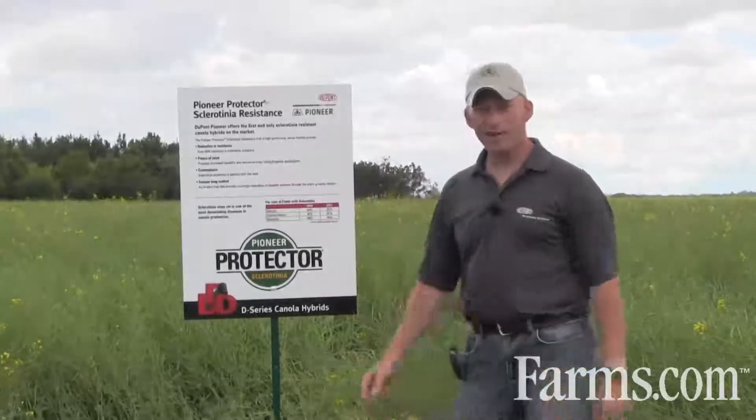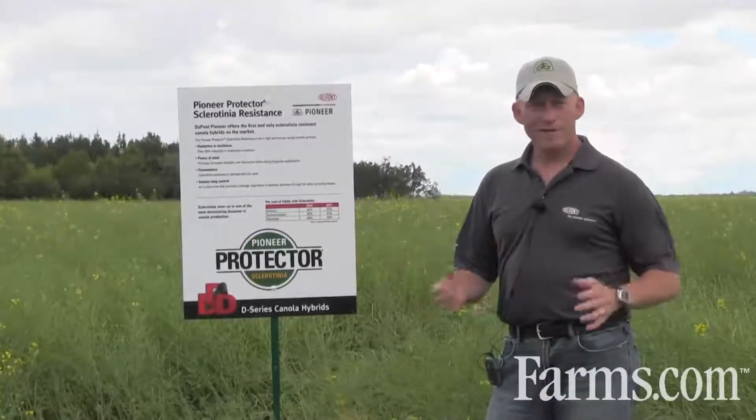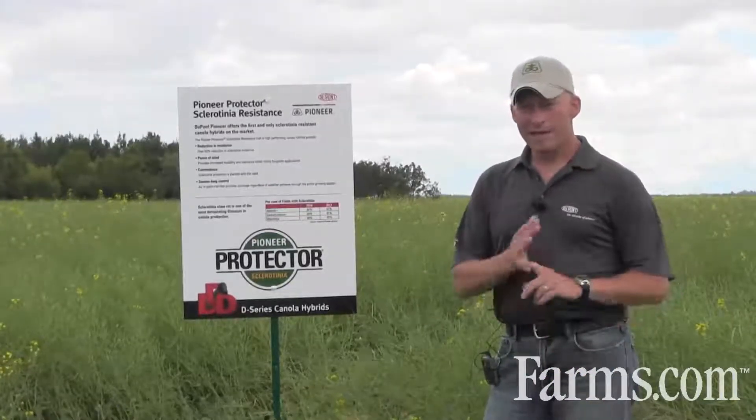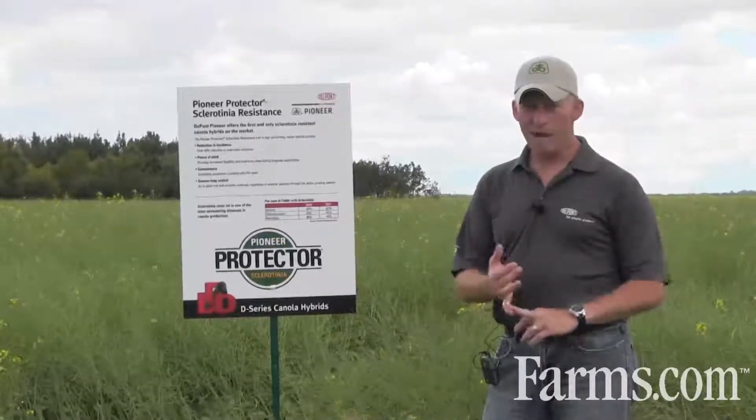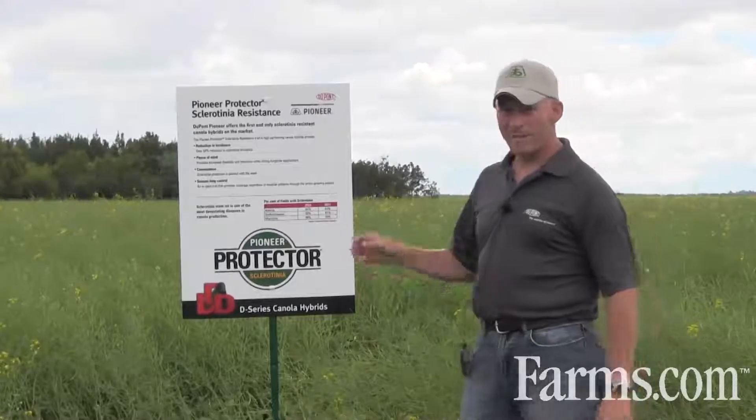Again, convenience — for an extra $7 an acre, $67 an acre, you've got the convenience of the product built into the planter. You're doing nothing different. There's no overspray, there's nothing else you have to do. It's automatically in there.